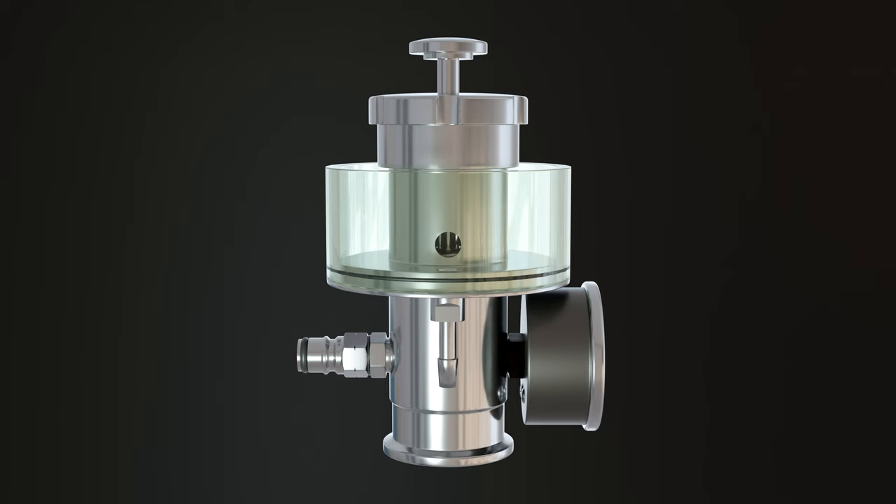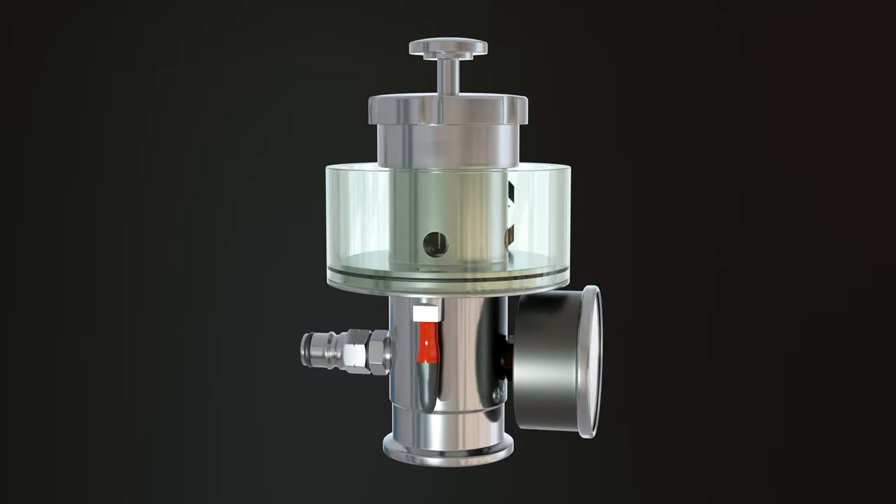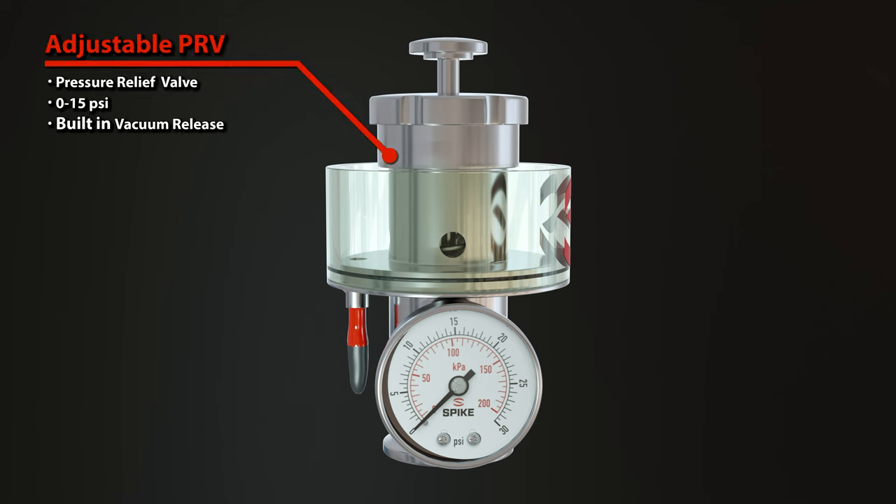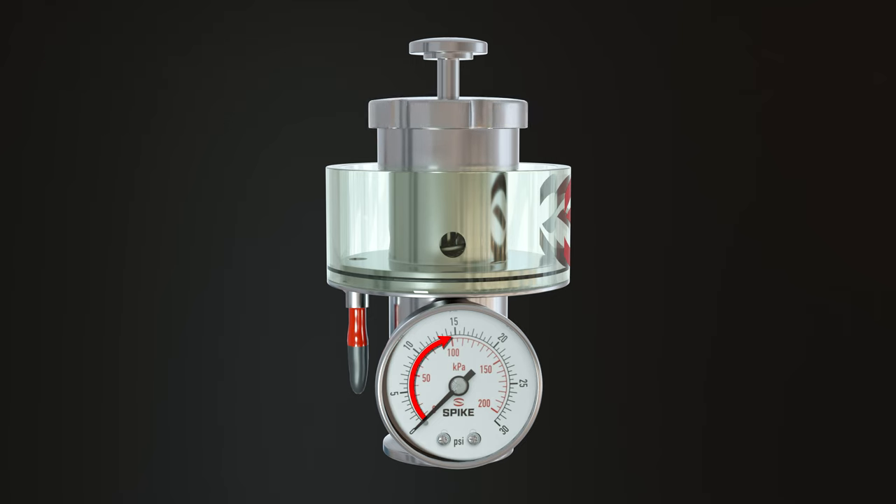Once you remove the sleeve, you'll need a cup or a hose or something to drain the sanitiser from the airlock cup into. Because if you don't and you release that pressure, you're probably going to end up with a shower of sanitiser. This is where you adjust the pressure — you simply twist the top adjustment knob to increase or decrease the pressure inside your fermenter. This allows for everything from pressure fermenting, spunding, carbonating, or pressure transfers.